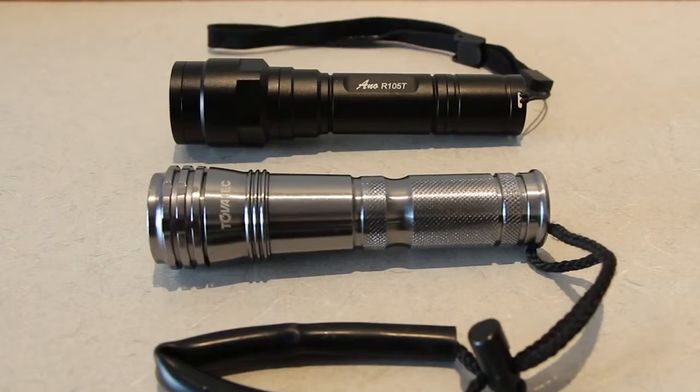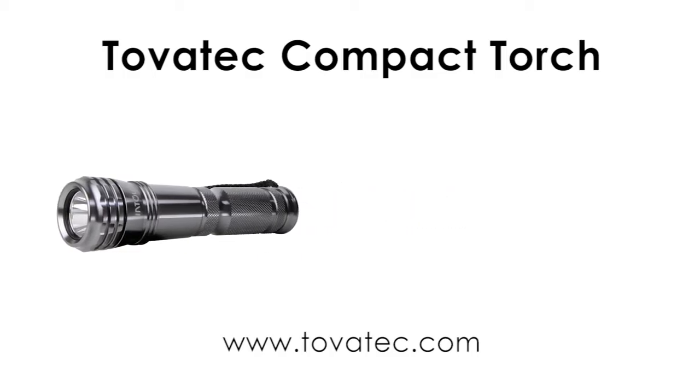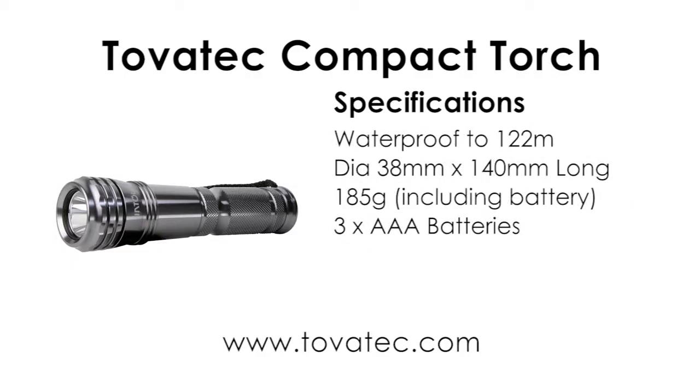I'm also going to reference this torch against another torch I own — the Intova compact dive torch. The torches are very similar in size. The Intova only has two modes: full and thirty percent. It is made out of aluminium with a bright finish and runs on three triple-A batteries.